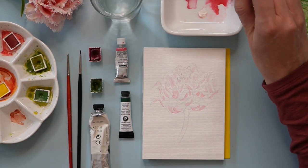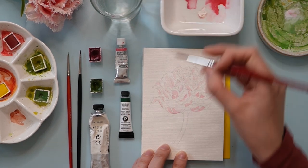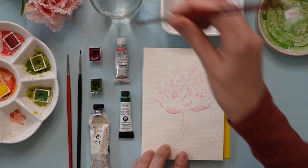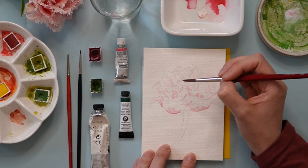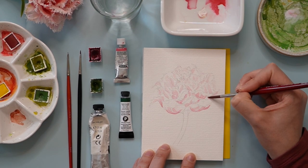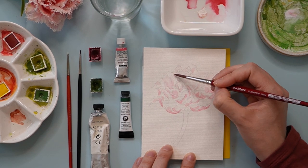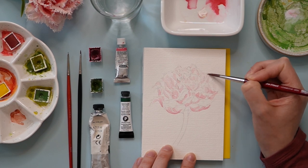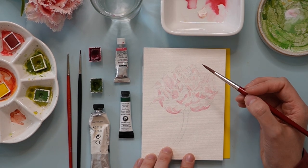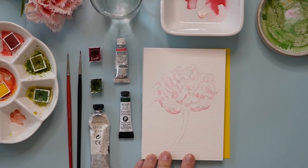Now that we've covered almost every petal with this initial layer, I'm going back over with a color that's just a tiniest bit darker — this one does not have any white gouache in it, just translucent pink. I'm going back over after the first layer has dried, adding it to the bottom of those petals to add just a little saturation and make that area a tiny bit darker. I'm also applying it to some spots that are still completely white.